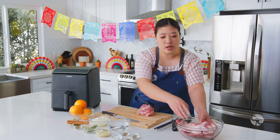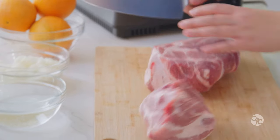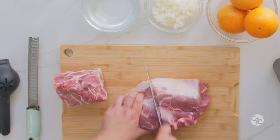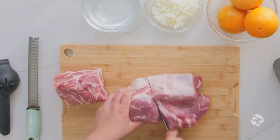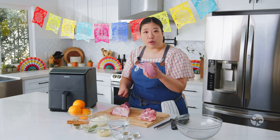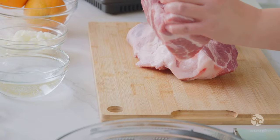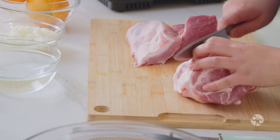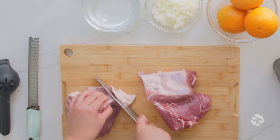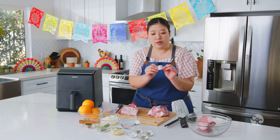We're going to be looking for any pure pieces of fat. You don't want your carnitas to be super fatty, so any pure pieces of fat you're going to trim off. I'm going to be cutting this down to three equal portions — sometimes four depending on how tall or thick the pork butt piece is to fit into the dual blaze. We're going to trim these fat pieces off.